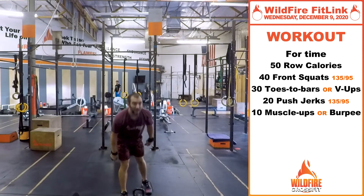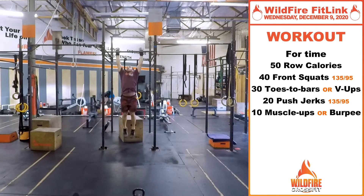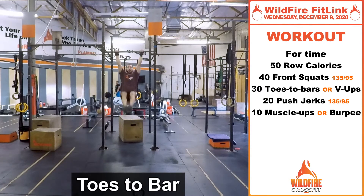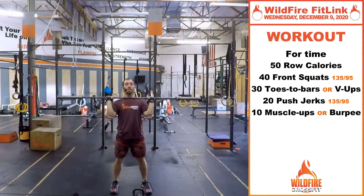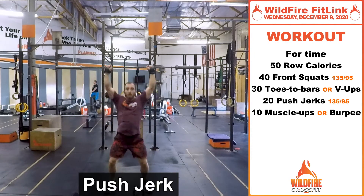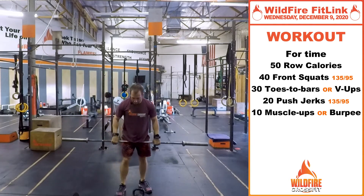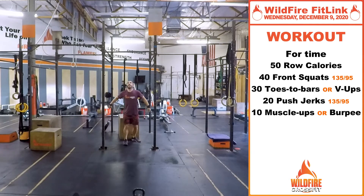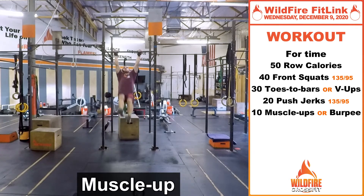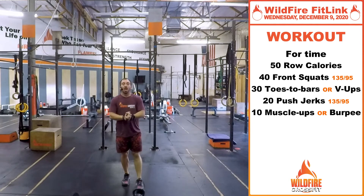From there, we have 30 toes to bar — kicking right up, getting that swing into your 30 toes to bar. Then you're going back to your bar for 20 push jerks — cleaning that bar up, same weight, dip, punch under that bar. Now it's game time for that muscle-up progression. You have 10 bar muscle-ups right afterwards — get up, pushing down, working all that technique that you just got through.